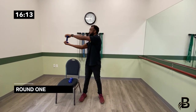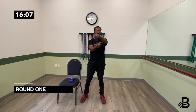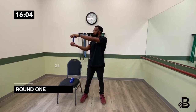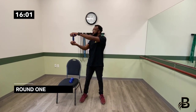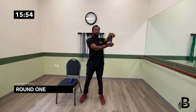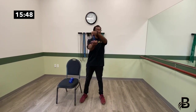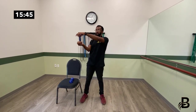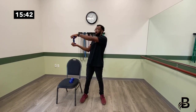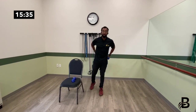Dumbbells still in hand, we're going to do trunk rotations — the last exercise in this round. Rotate from one side to the other, going only as far as your hips allow: one, two, three, four, five, six, seven, eight, nine, ten. That was round one.